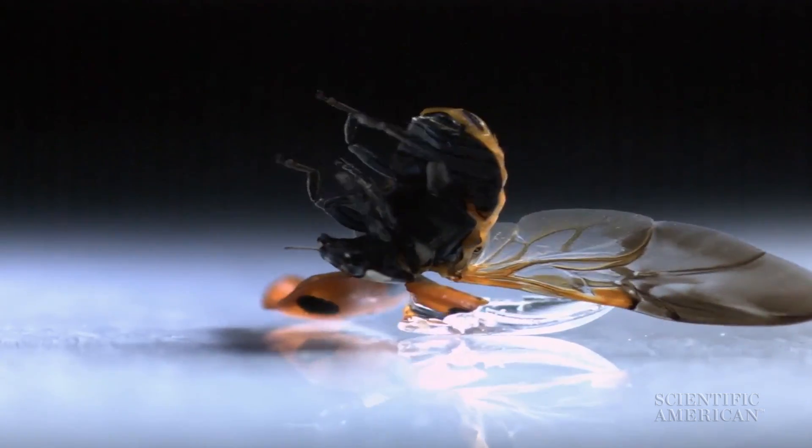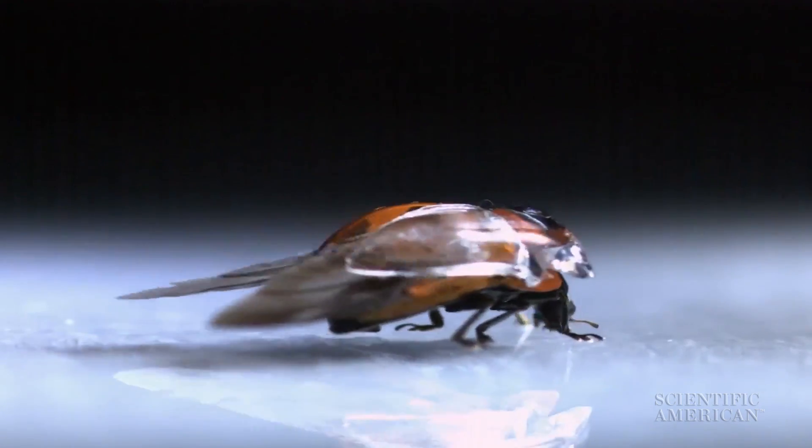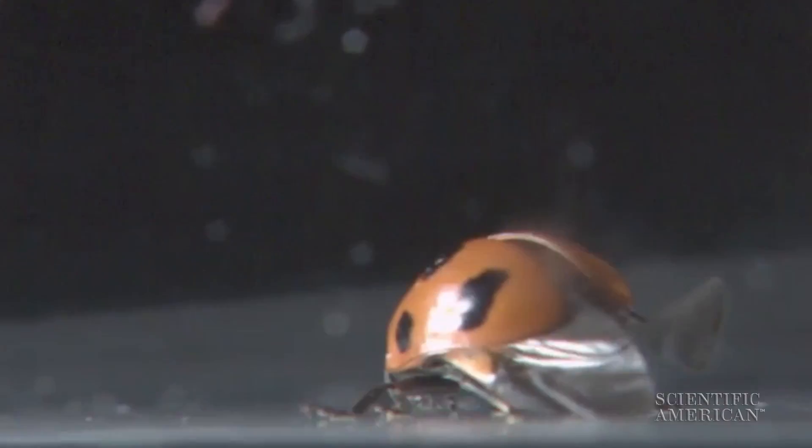A snap of the wings tips this overturned beetle upright. It then performs some hands-free origami to retuck its wings. Scientists didn't know how a wing strong enough for flight could fold so neatly.